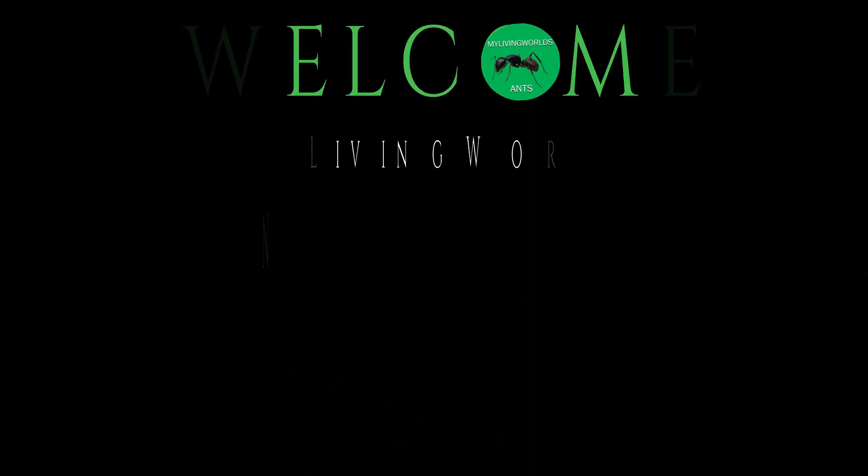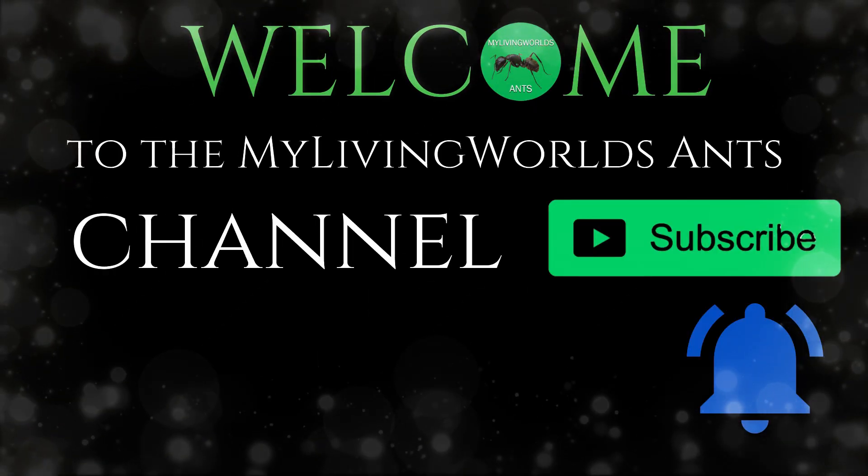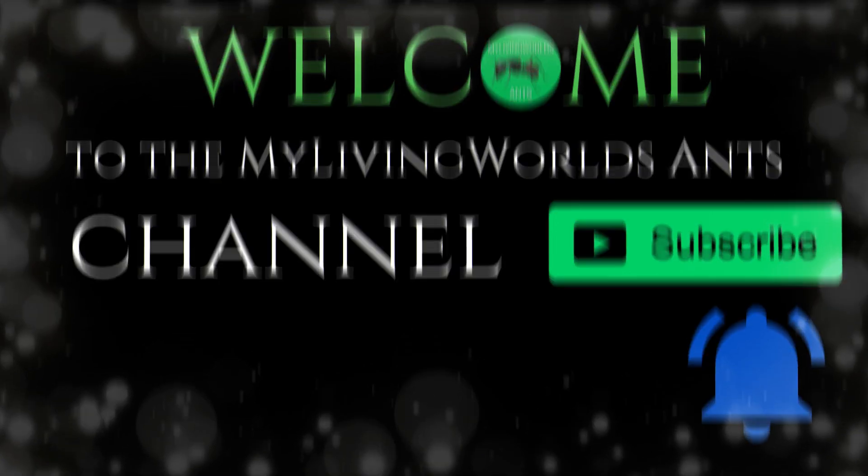Hi everyone. This is Jake from My Living Worlds Ants. This is how to hibernate your queen ant and workers. Welcome to the My Living Worlds Ants channel. Don't forget to subscribe and hit the bell icon.